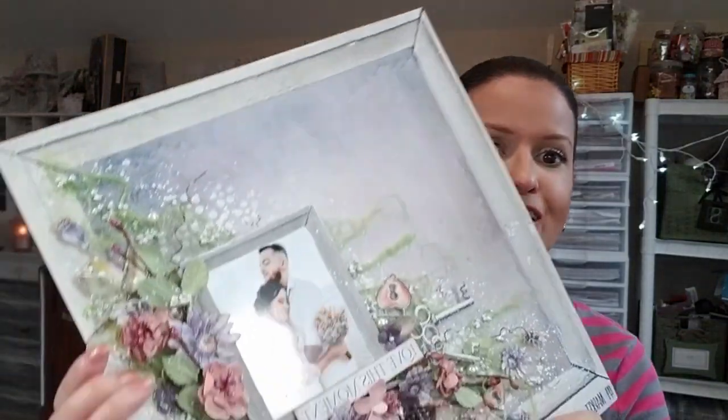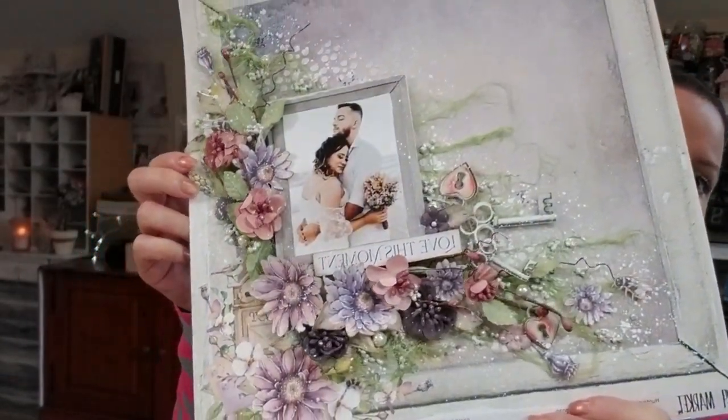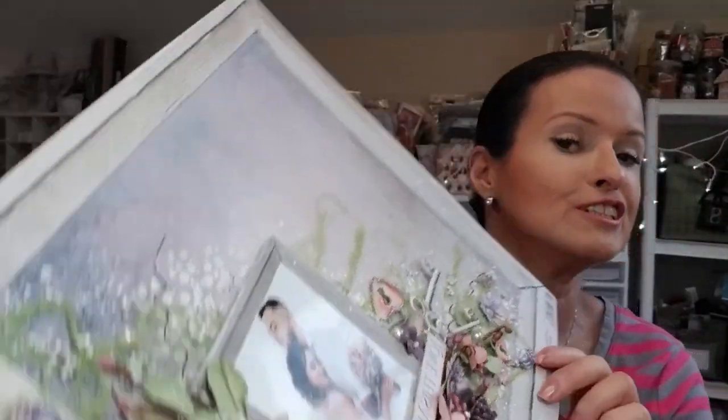Hello guys, welcome back to my channel. I'm Marilyn here. I have a chubby chic romantic layout today. You will see the tutorial is super easy and I hope that you give it a try — nothing complicated, I promise. I hope that you enjoy this tutorial. Any questions or comments, let me know down below. Don't forget to subscribe and if you like this video, please give me a thumbs up!